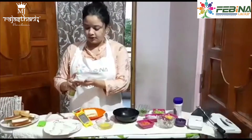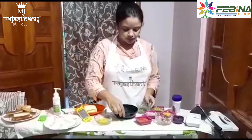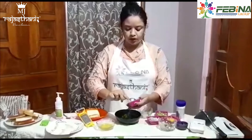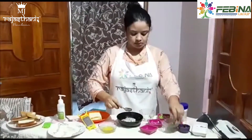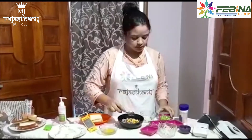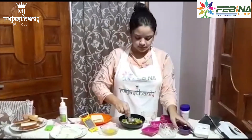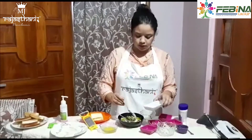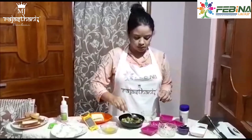So we will start. First of all we will sanitize our hands. Then I will put all these vegetables inside the bowl. I have taken one-fourth cup of each vegetable — corn, capsicum, and 2 green chilies. Then we will add one-fourth teaspoon of salt and one-fourth teaspoon of pepper powder, and we will mix it together.